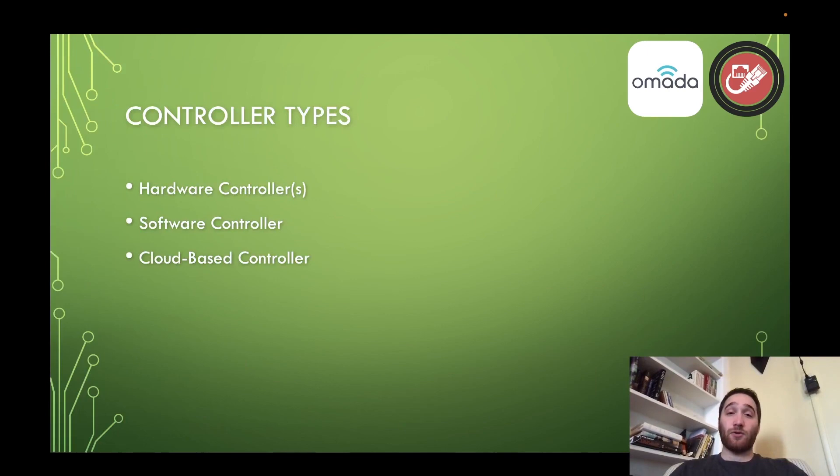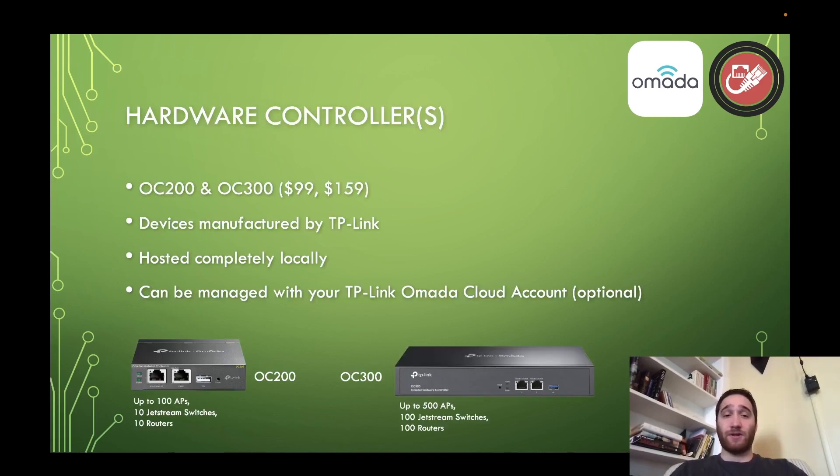There are three different controller types that you have to worry about. You've got your hardware controllers, your software controller, as well as a cloud-based controller option. So let's kick things off with the hardware controllers. The hardware controllers are devices manufactured directly by TP-Link, and they currently offer two at the time of this recording: the OC200 and OC300, priced at $99 and $159 respectively.